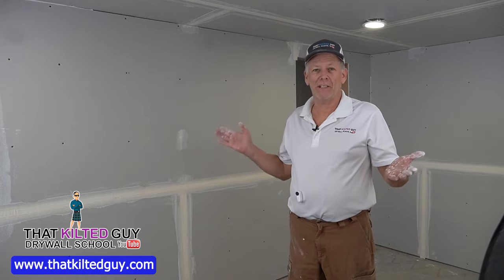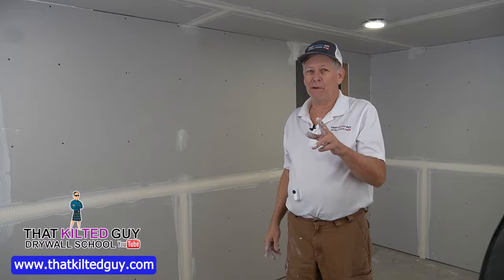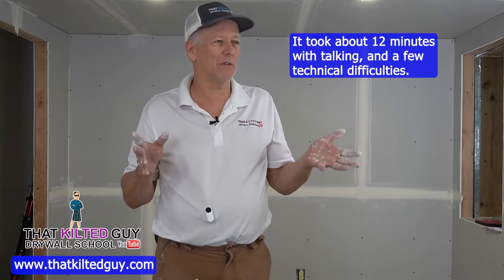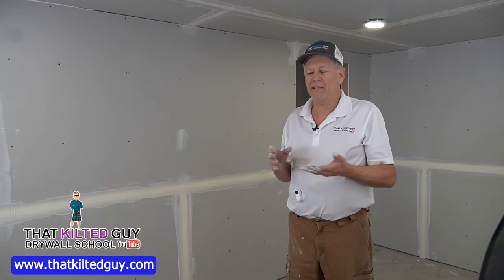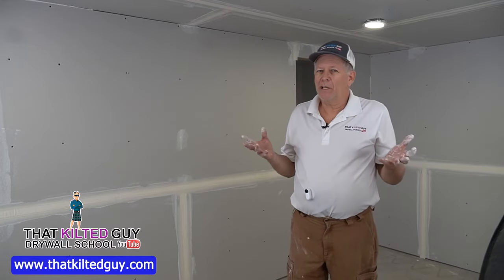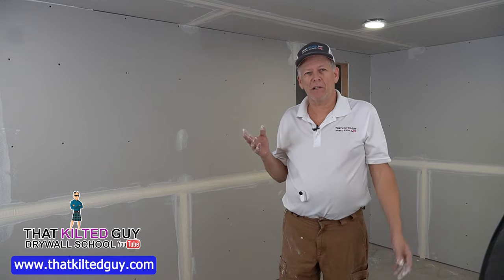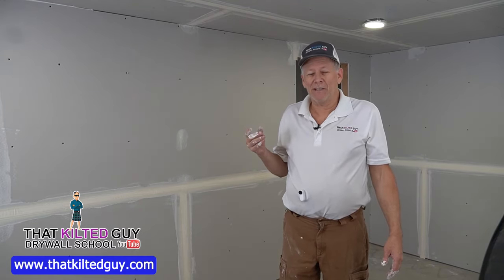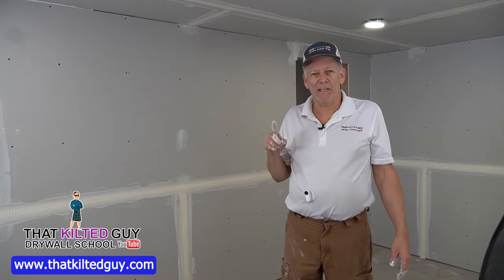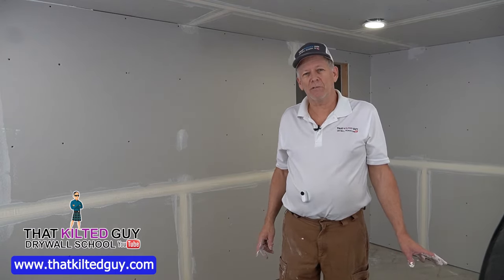The room is taped — all the flats, the butts, and everything. We'll put a time up here for how long it took. Keep in mind this is the first time I've run these tools in over 25 years and it still went pretty fast. Now we need to let it dry — usually 24 hours is good, depending on your humidity. We're in a really dry climate here in Colorado, so it'll dry overnight, but make sure it's good and dry.